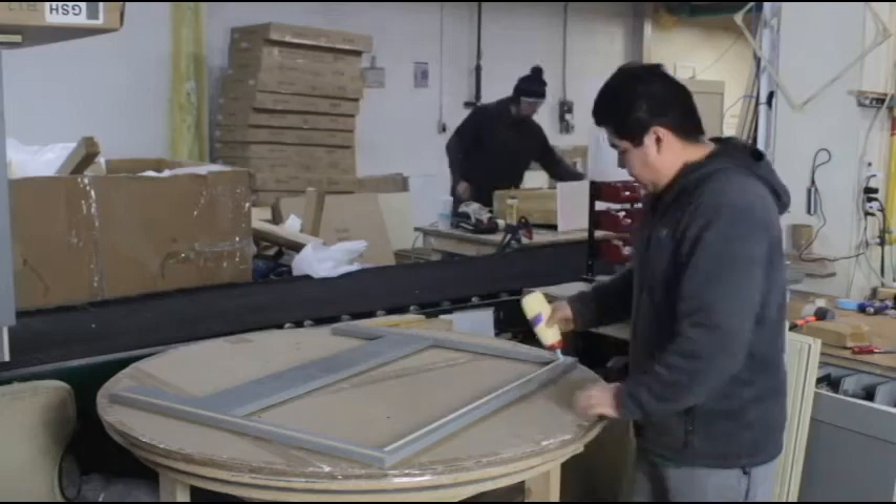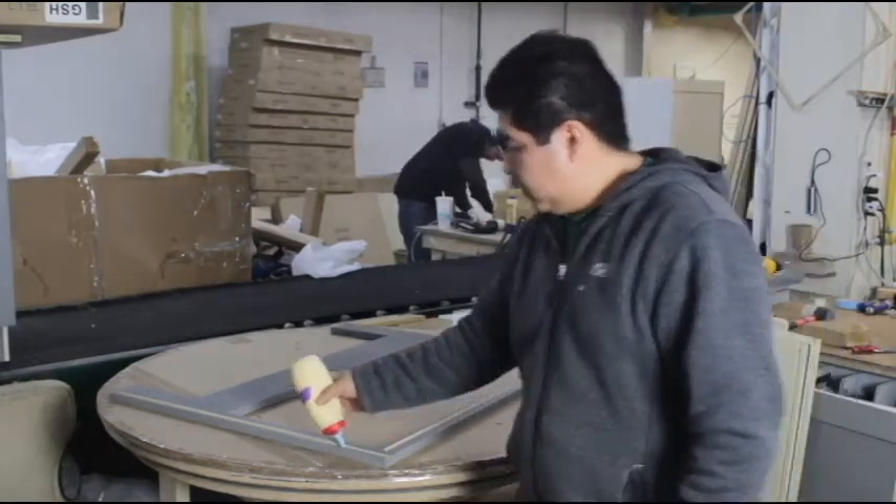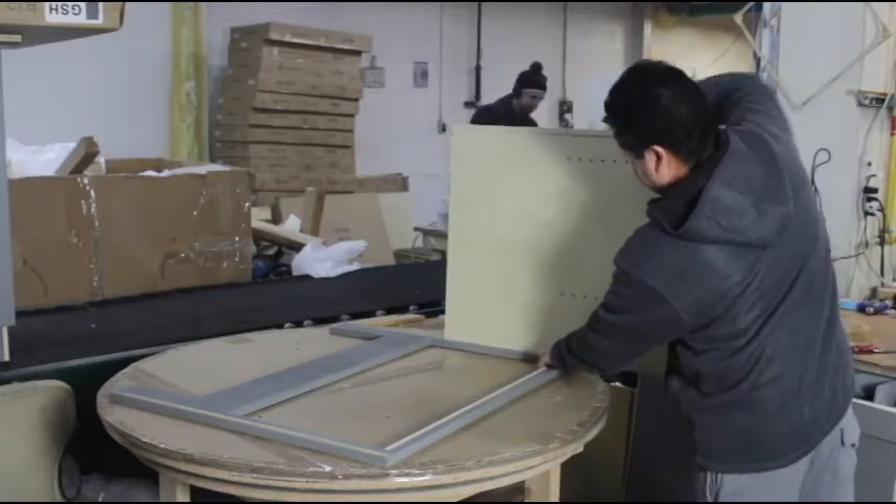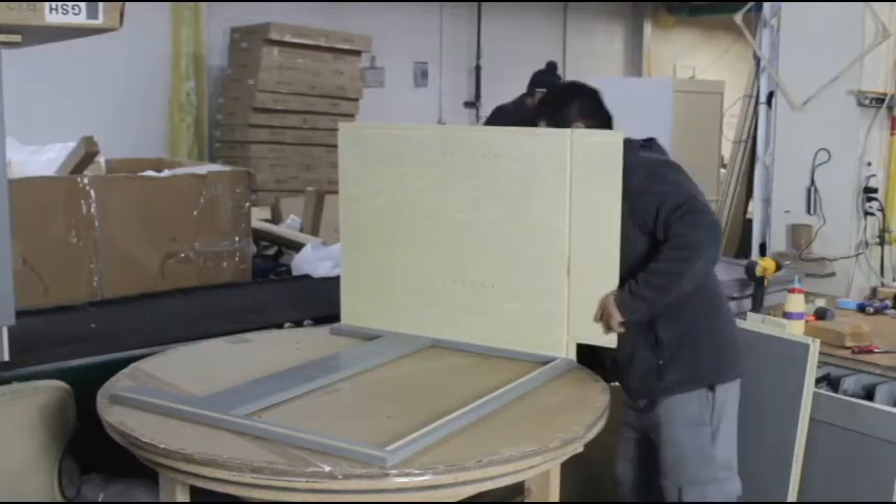Start out with the face frame down and apply a bead of glue into the dovetail groove. Slide the left and right cabinet walls into the vertical grooves. Don't forget to wipe away any excess glue.